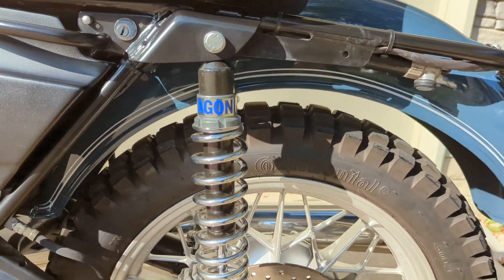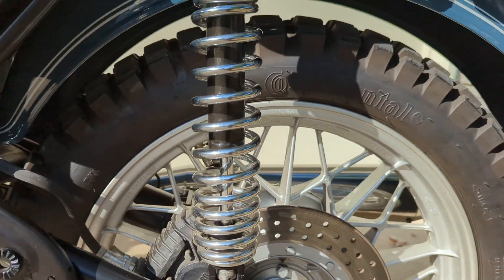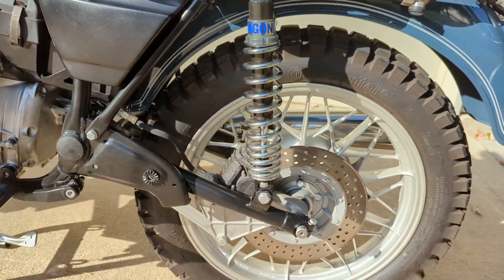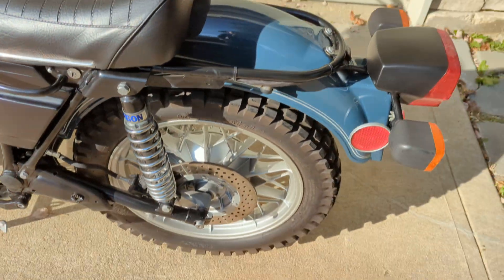It has Agon shocks that are adjustable for preload and rebound. They're a little bit longer than the stock shocks, giving a little more ride height.